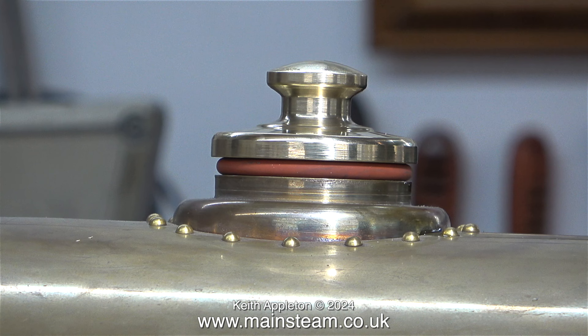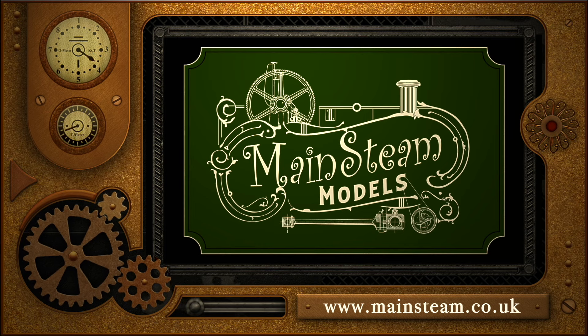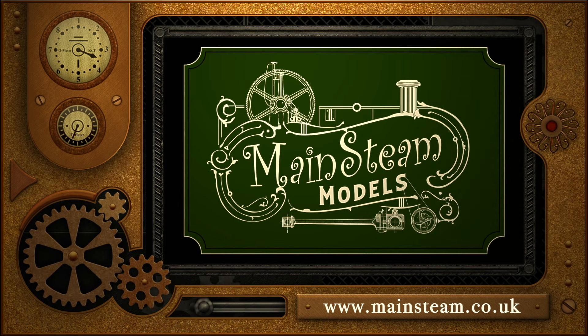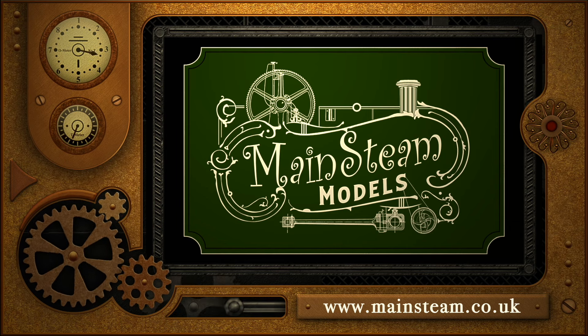And that is it - my part of the job is complete and this episode concludes the series. The owner says he will send me some photographs when he starts running it in steam, and with a bit of luck some video too. Stay safe, stay healthy, thanks for watching and I hope you found it useful. Please visit my main steam models website and click on the video playlists section to find other videos you may like to watch back to back.